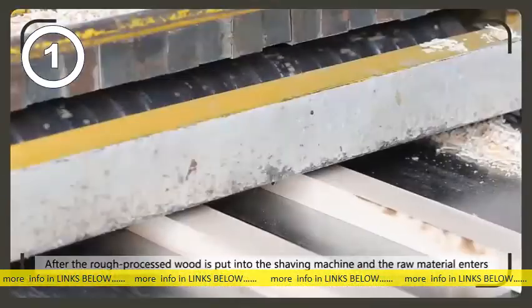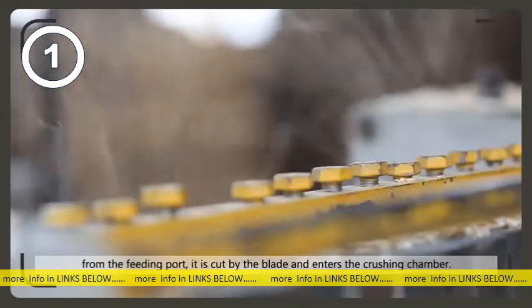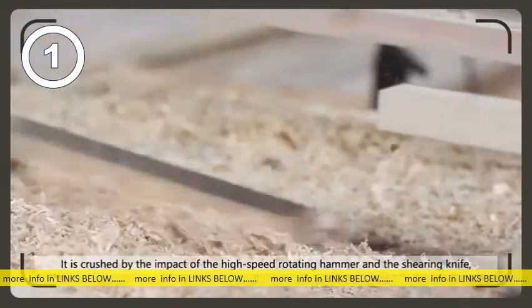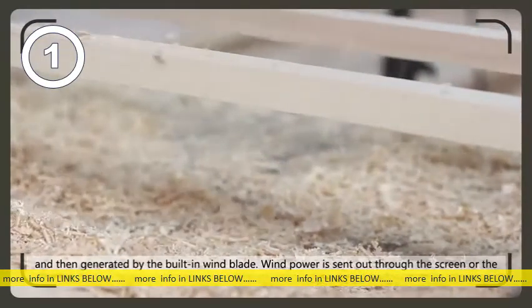Wood shavings: after the rough processed wood is put into the shaving machine and the raw material enters from the feeding port, it is cut by the blade and enters the crushing chamber. It is crushed by the impact of the high-speed rotating hammer in the shearing knife.